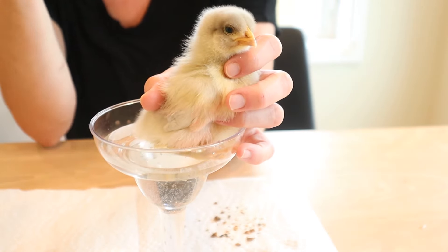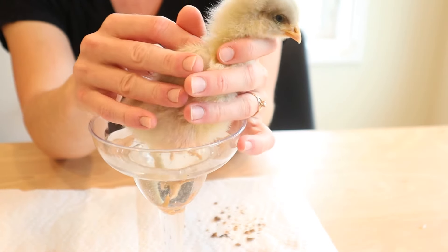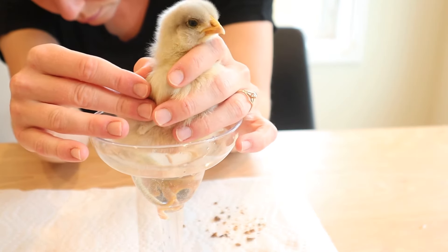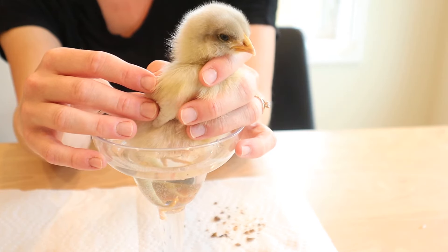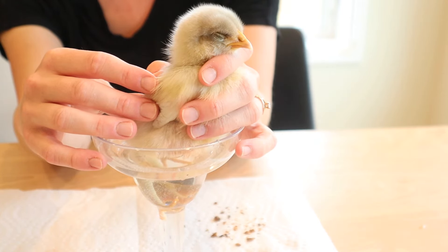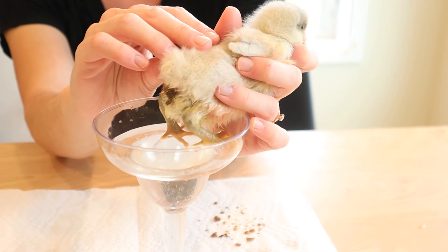What I'm doing is just checking the pasty butt area — what I'm looking for is to see some of the poop start to fall off by itself. What you don't want to do is scrape it off yourself; I'll explain why in a second as that can actually be a little dangerous. I want to see it start to dissolve. Then I'm going to take a paper towel and just agitate the area a little bit to make sure as much poop is exposed to the warm water as possible. After a little check seeing we're not making a whole lot of progress, back in the bath he goes.